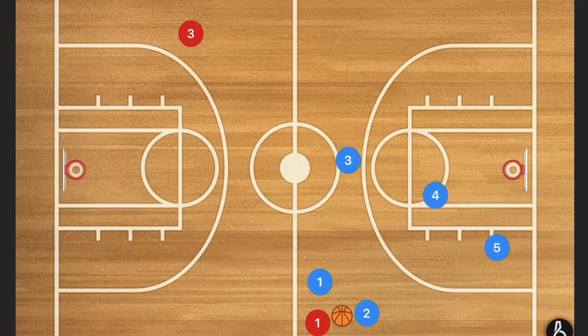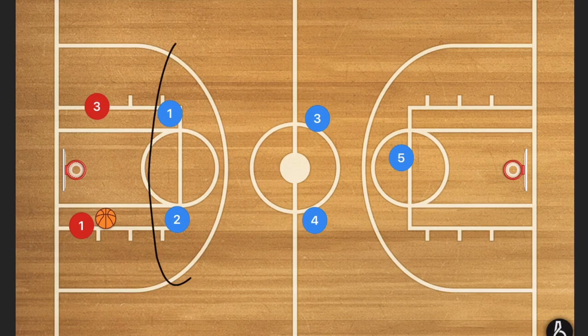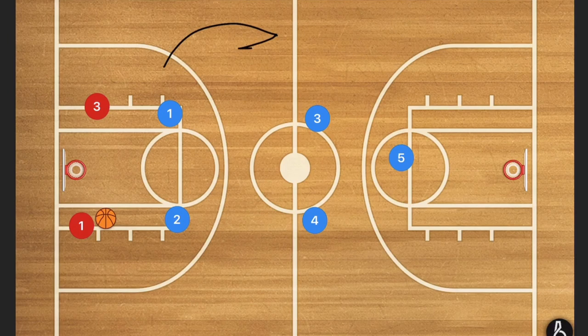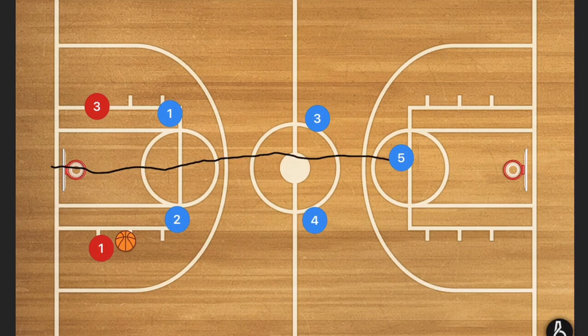Moving on to the second pressure defense I like to run with a shorter team — the 2-2-1. The idea behind this is, again, nothing going up the middle. The only forward progression we want is up the sideline so they can get trapped there. We want these players to never pass on the other side of the half, and the two back players to never go on the other side of the half court line.